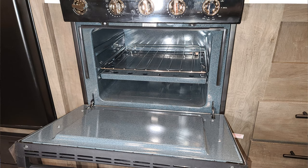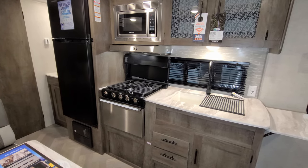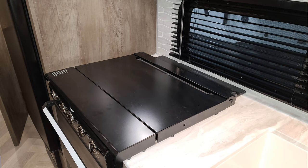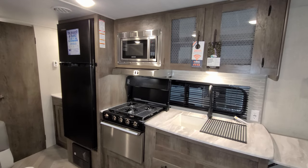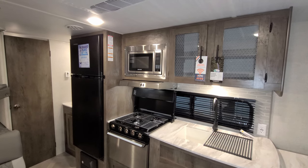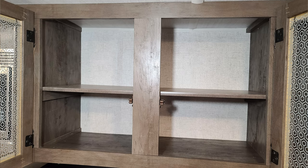You have the oven over here on the left with the three burner stove top. The cover flips up and comes down to cover it, giving you more counter space if you're not using that — it kind of acts as a backsplash when it's up as well. Just above that, you have your hood range with your light and fan and your traditional 120-volt electric microwave. And some storage up above the sink area as well — that shelf in there is removable if you wanted to take it out for taller items.